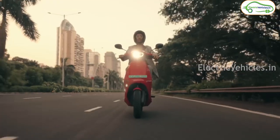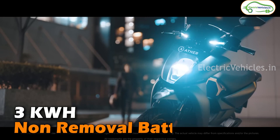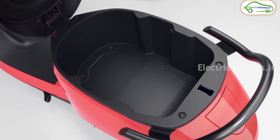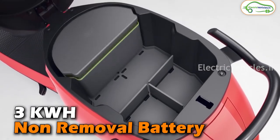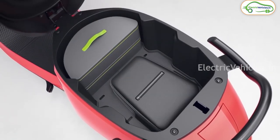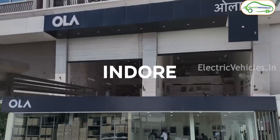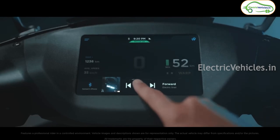Diving into some technical specs: the Ather 450S electric scooter is going to be equipped with a 3 kilowatt-hour non-removable battery. Ola is also going to equip a 3 kilowatt-hour non-removable battery. Previously Ola announced 2 kilowatt-hour and 4 kilowatt-hour variants, but after the FAME 2 revision, they are only going to sell the 3 kilowatt-hour battery variant.